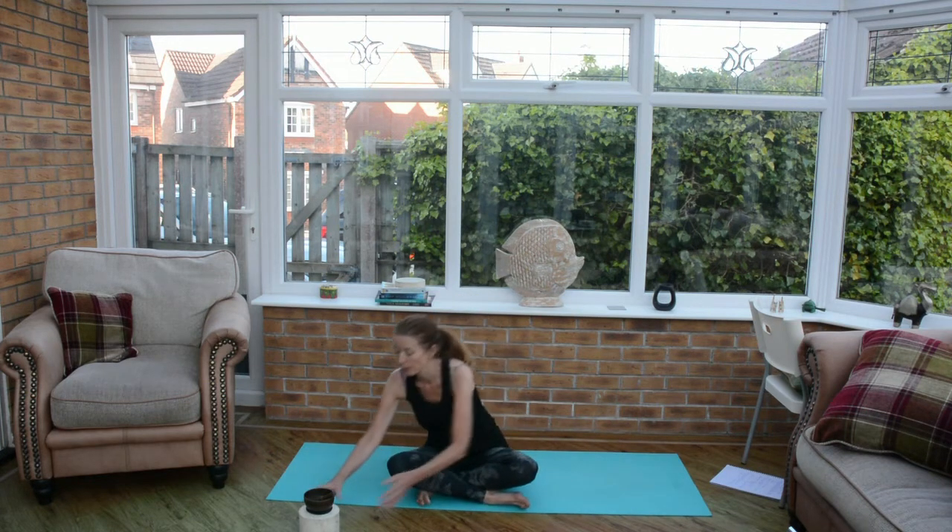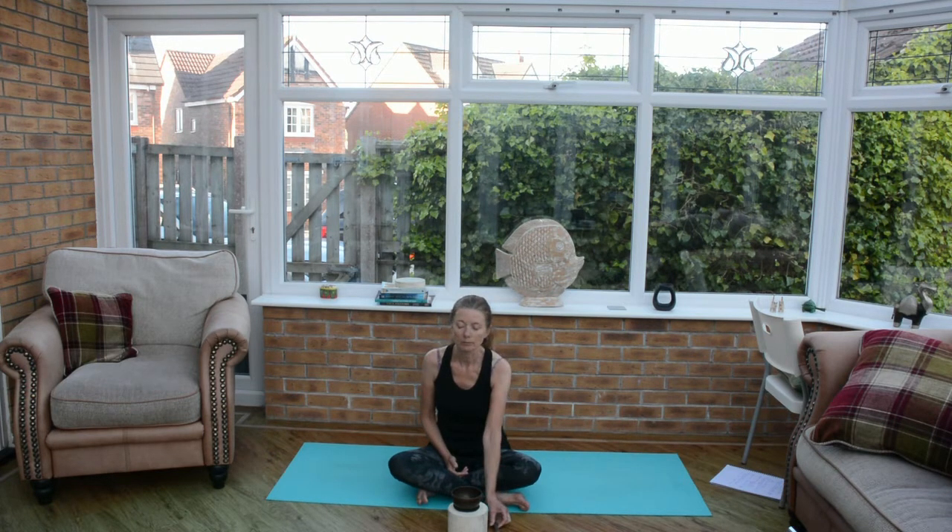Come and sit down with your legs crossed in a comfortable seated position. We're going to start by listening to the bell, watching your breath for a moment, getting yourselves really grounded. Come and sit cross-legged, rest your hands where they're comfortable — either on your knees or in your lap — and close your eyes and lower your gaze as you listen to the bell.